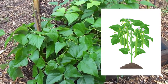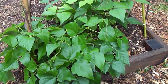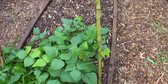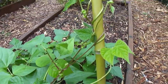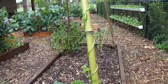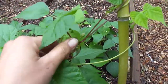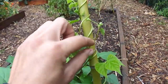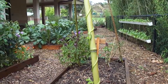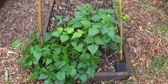Bush beans just grow as a small bush, but it turns out that some of these are actually pole beans. Pole beans put out vines that like to climb up some kind of a support or trellis, and a lot of our beans are indeed — as you can see — putting out these tendrils and vines, and they're starting to climb up this bamboo trellis. That's pretty cool — I wasn't expecting that!